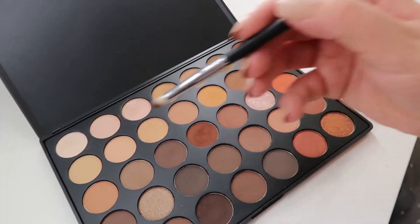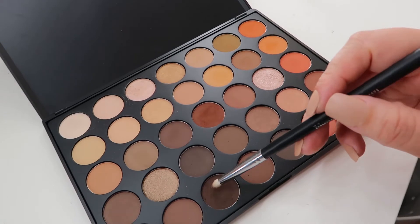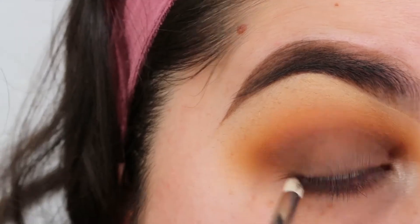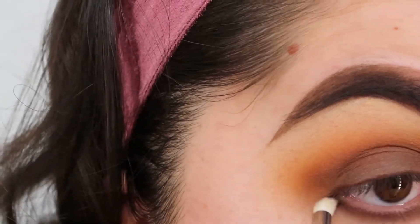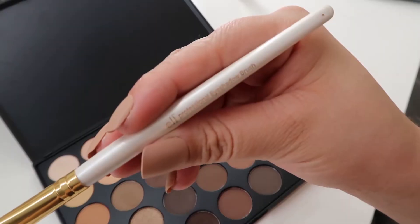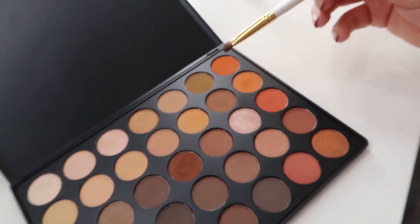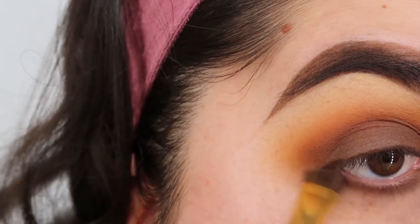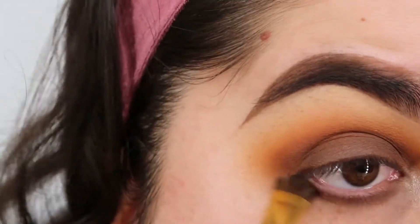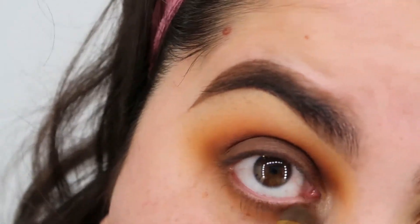Go ahead and grab the Morphe M431 and go into the brown and apply that to my bottom lashes. Then with the E.L.F. Professional Eyeshadow Brush, grab the light orange and the darker orange, mix them together to apply that to my bottom lashes to smoke it out.